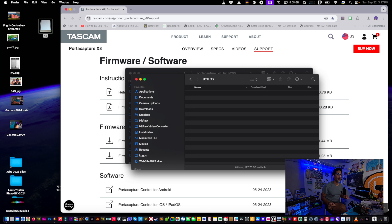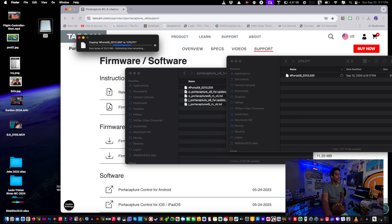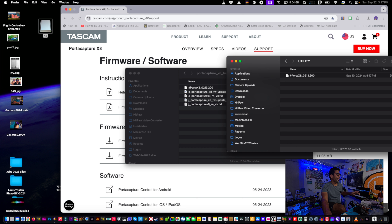Your utility folder should be empty. Take the firmware file and drag it in. If you have a previous firmware file in there, be sure to empty the trash — it can stay tethered to the SD card if left in the trash. Now the latest firmware is in place, so close these windows.